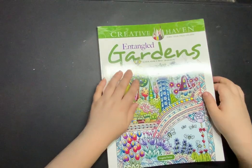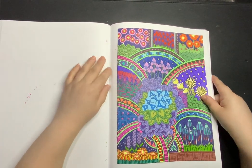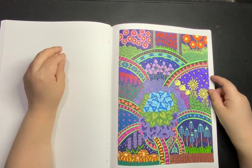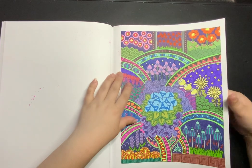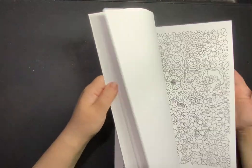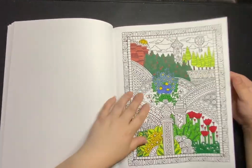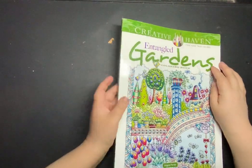Next one: Entangled Gardens by Angela Porter. I did one page in here. I got these books because I just kind of wanted something busy but easy — something I could just go in with gel pens and Sharpies and fine liners and things like that — so there isn't really a rhyme or reason, they're just crazy pages. I also have a WIP in here which I think was done with water-based markers. So that is Entangled Gardens by Angela Porter.